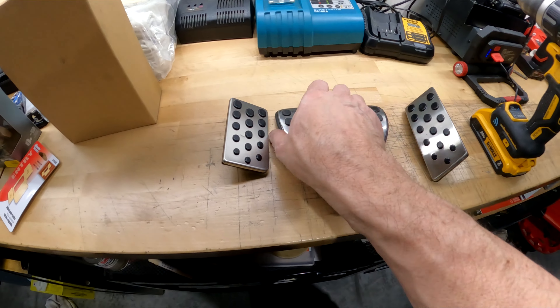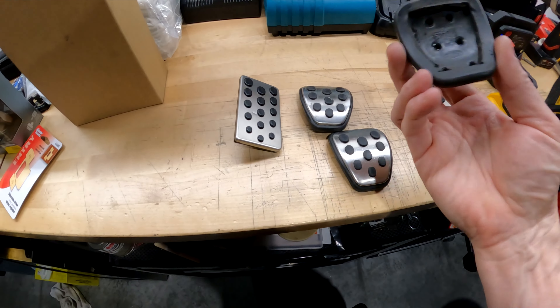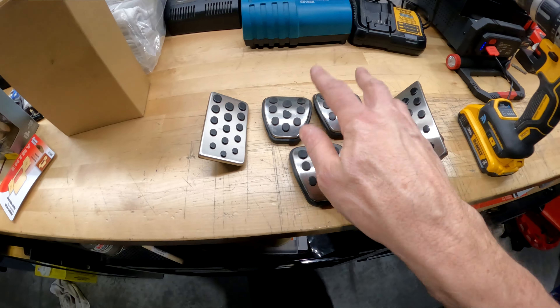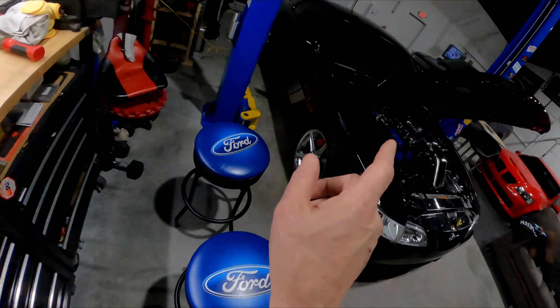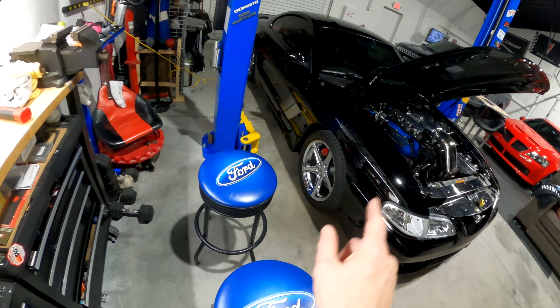It doesn't say anything in the back. These are Ford — they've got the Ford symbol and part number. And these two were in the black car; I just took them out of that black car. Let me clarify: the TT's lean because when it was a stick shift and I had an automatic cover...